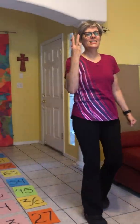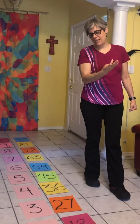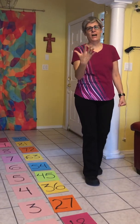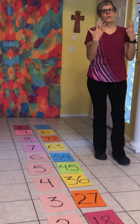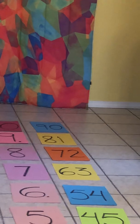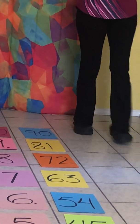Nine, eighteen, twenty-seven, thirty-six, and forty-five, fifty-four, and sixty-three, seventy-two, and eighty-one, ninety.